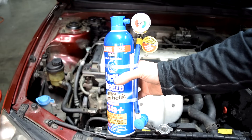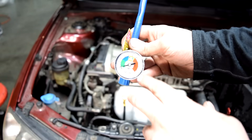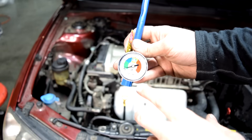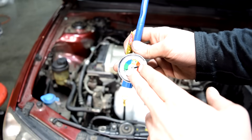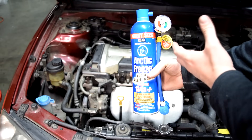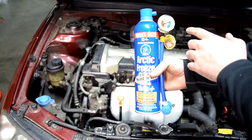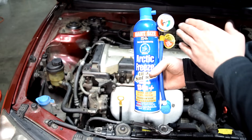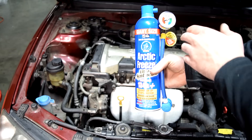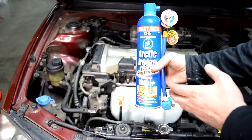If you do decide to use one of these cans, I suggest you buy one that comes with this gauge. You want a gauge because it will basically tell you whether you have enough refrigerant in the system or not. It's not going to be super accurate but it will give you a pretty good ballpark estimate. That's important because just because you're not getting cold air coming out of your air vents, that doesn't necessarily mean you're low on refrigerant. You could have enough refrigerant but have some other electrical or mechanical problem with your AC system. And if you don't have this gauge and put too much refrigerant in the system, it could potentially cause further damage to components of your AC system.